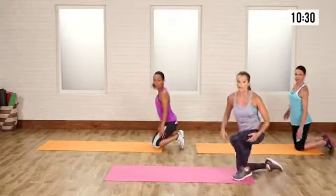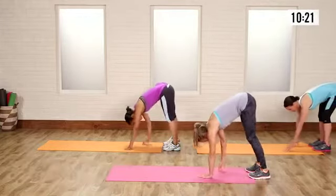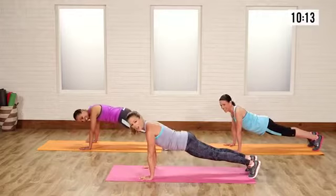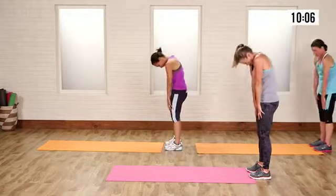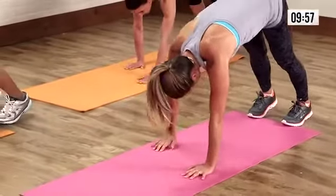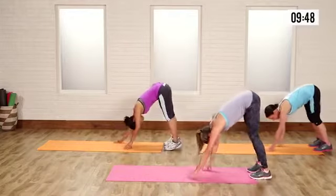Now we're going to come to the edge of our mat and walk out for our inchworms. Start on your feet, roll down, keep those legs straight, find the floor, and keep your heels down as long as you can. Then you're up on your toes — do a little push-up here, because push-ups make our arms look awesome. Walk it in and roll it up like a nice little slinky. Let's do it again: roll down, let that head drop, walk it out, drop into a push-up, try to get low, then walk it in and slinky it up.